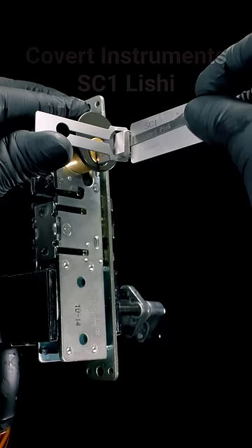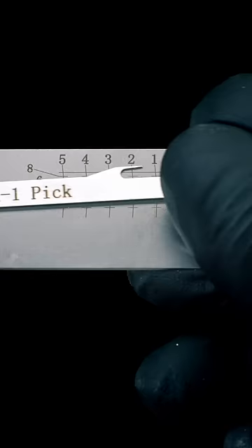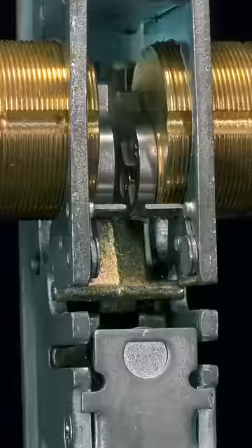The Lishi's function is both a pick and turning tool, but the main advantage is that they decode the lock you're picking. The numbers across the top tell us the pin positions, while the ones on the side tell us the length of each key pin. With this information, we know exactly how deep to make each cut for a new key.